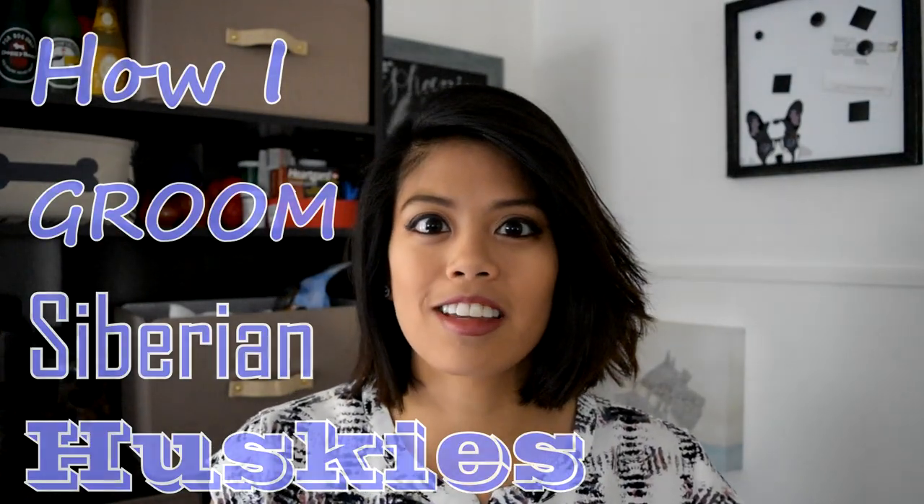As a husky mom, I get asked a lot of questions about their hair. Like, are they difficult to groom? Does it take a bajillion years? How much hair is there actually going to be? If you saw my previous video about Siberian Huskies, you'll know that the amount of hair they shed is preposterous. But with the right tools and some patience, it's all pretty manageable. Here's how I groom my Siberian Huskies.